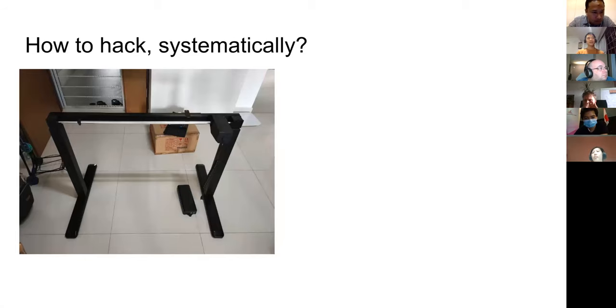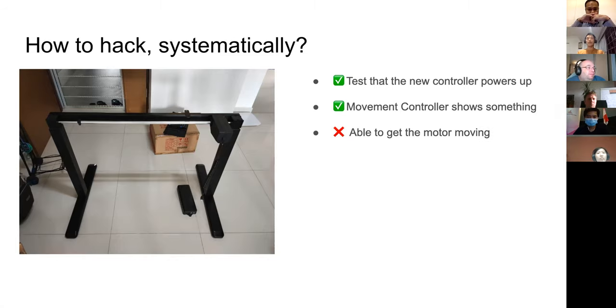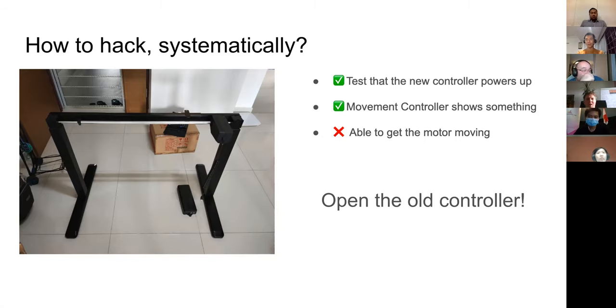The next question: we hackers always like to open up stuff and see what's inside, but we're usually overly enthusiastic and break the casing along the way. So I came up with a plan. I tested that the new controller powers up — great. The display shows something, so we're more than halfway there. But then the motor doesn't move. So I needed to open up the old controller and figure out what broke it.